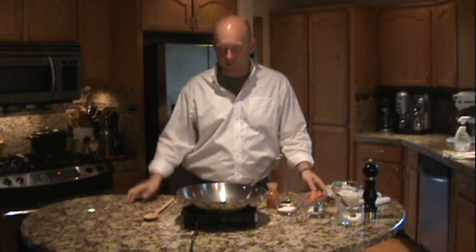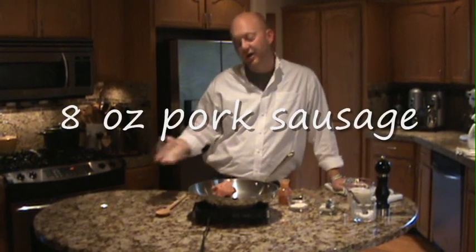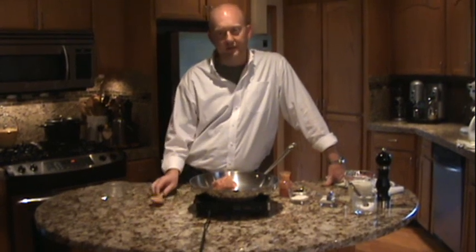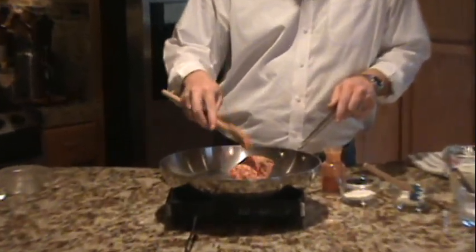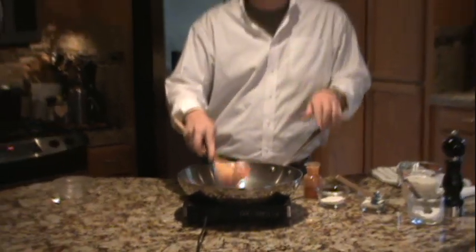While the biscuits are in the oven, this is the time to make the gravy, and it's really simple. In a skillet over medium-high heat, add 8 ounces of breakfast sausage of your choice. I'm using a ground pork sausage with a mild flavor and a little bit of spice. Cook this until it's well browned, breaking it up with a spoon as it cooks.